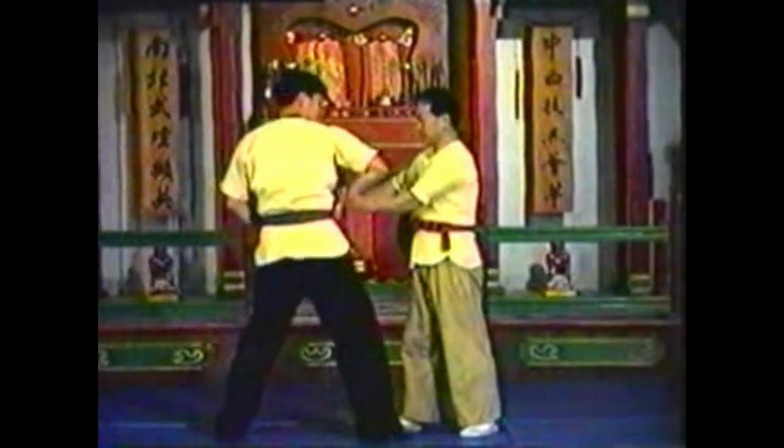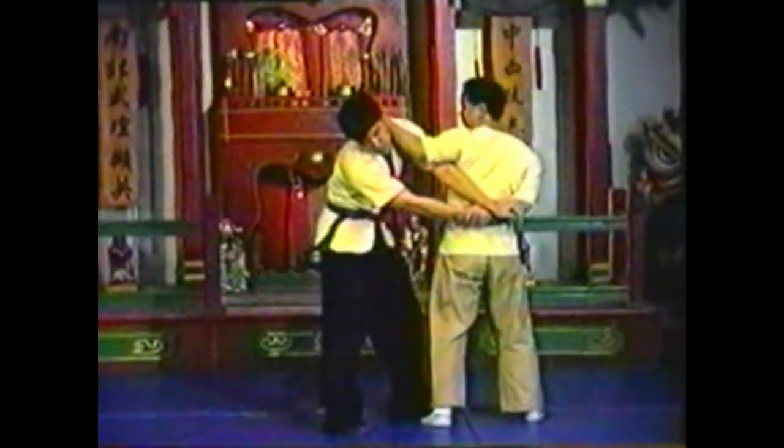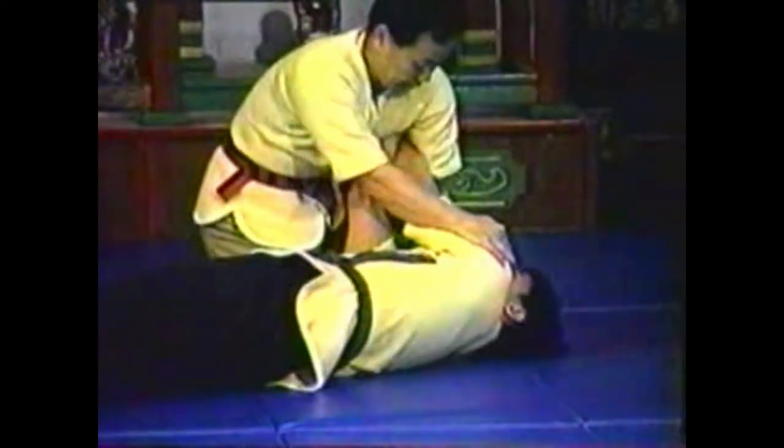Here your opponent follows the elbow strike by pushing your elbow down instead of grabbing your arm. Pivot with his push to chop his neck. Wrap both of his elbows with your chopping arm. Squeeze his elbows together and lift up to uproot his balance. Release your back hand and push his shoulder down while maintaining control of his elbows.